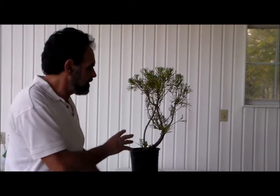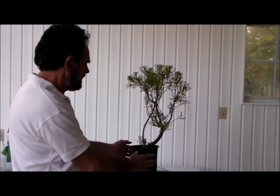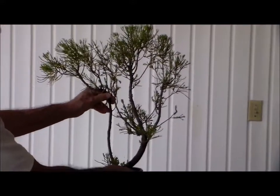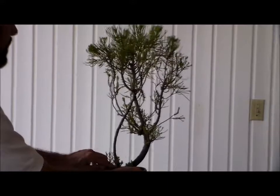Hi guys, Merv back with you. Bonsai with Merv. What I want to do today is show you this particular plant and talk about it. It's a plant that came out of the nursery — it's Juniper parsonii, a couple of years old.